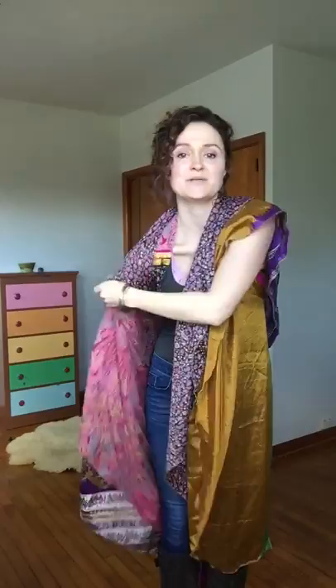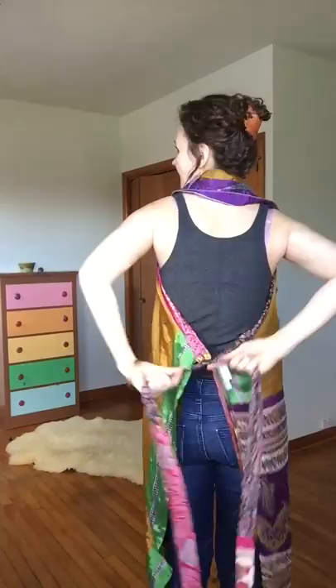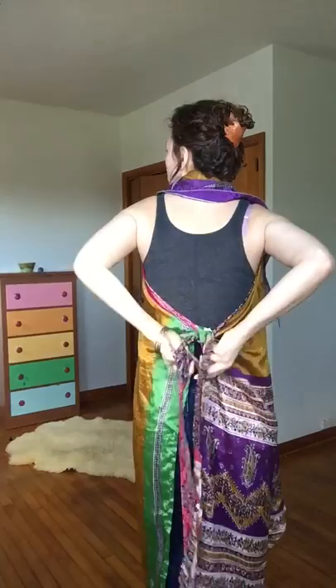You just tie it up in a super simple way. I'll show you just in case you are easily intimidated by doing girly things like I am. So you just tie it — just a regular however you would tie something behind your back — and then I usually put a bow.